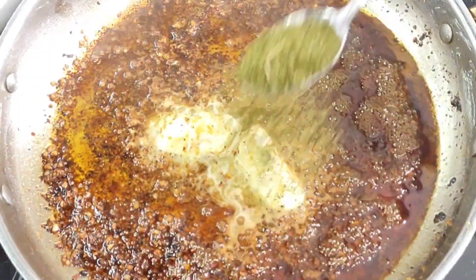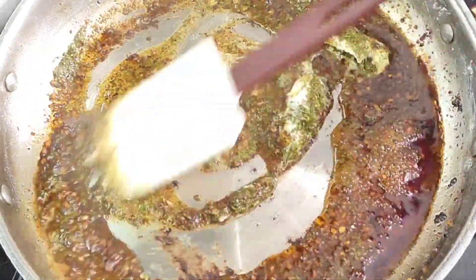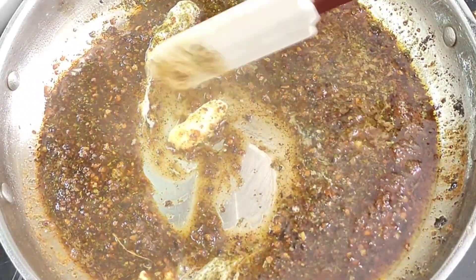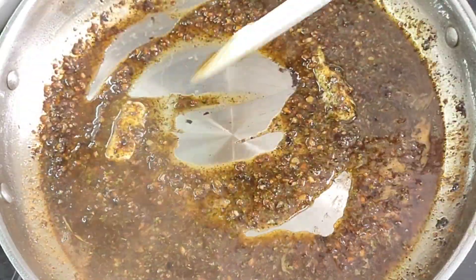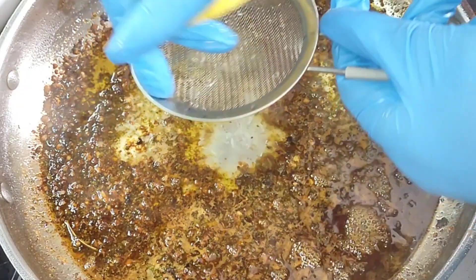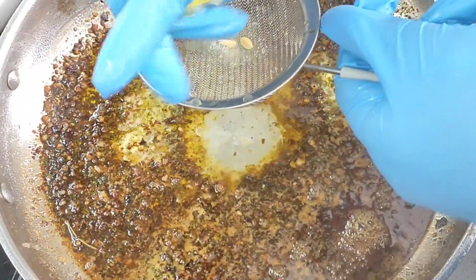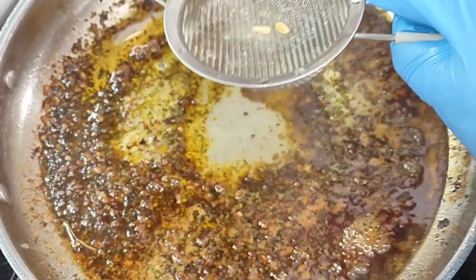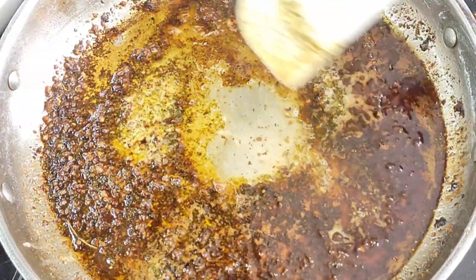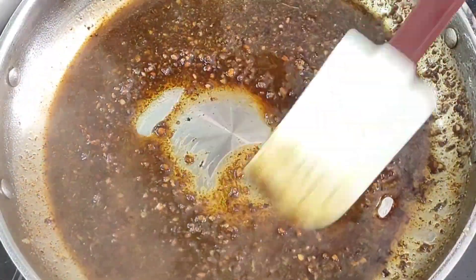Now that it looks like that and smells so good, we're going to add a little bit of dried parsley — you could use fresh parsley here. Give it a nice little toss with the heat on low. Then go in and squeeze half a lemon into the sauce. If you don't have a fresh lemon, you could use lime or one tablespoon of lemon juice. Give everything a nice toss and combine all these ingredients together.